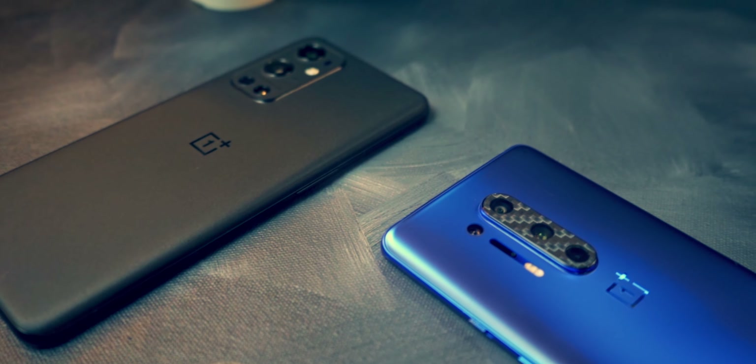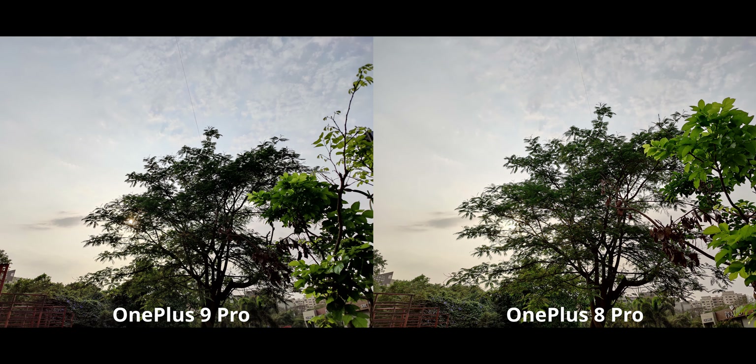Do I even need to say anything here? The OnePlus 8 Pro seems to be doing a better job — those shadows are much better exposed on the 8 Pro compared to the 9 Pro. The only place where the 9 Pro is actually better is white balance; the blue in the sky is a little bit better preserved and looks more natural. But overall the OnePlus 8 Pro takes a win here.